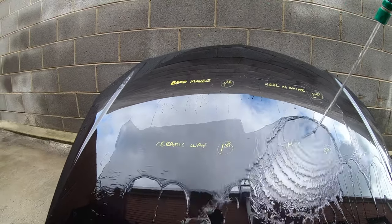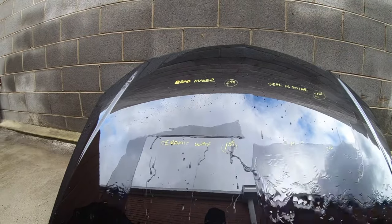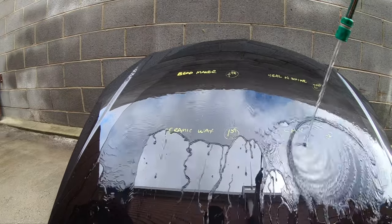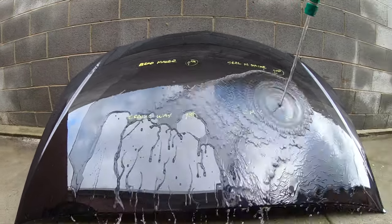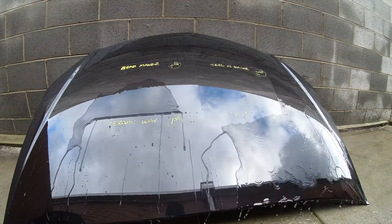On the other side of the spectrum, Beadmaker just really doesn't display what I'd consider to be acceptable water behaviour for a quality spray sealant. It's just so slow to sheet the water, and the beads are flat, oddly shaped puddles that couldn't be more different to Hybrid Ceramic Wax.